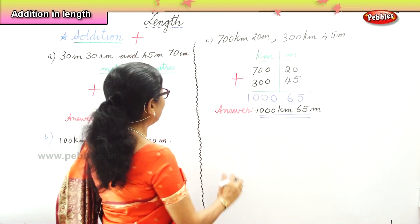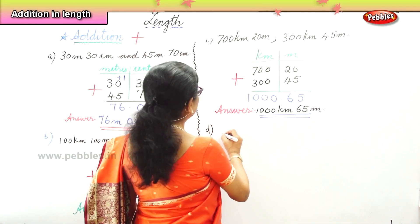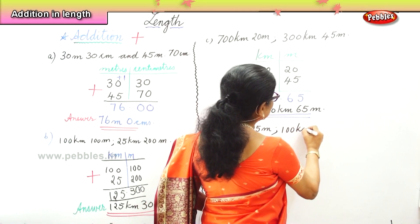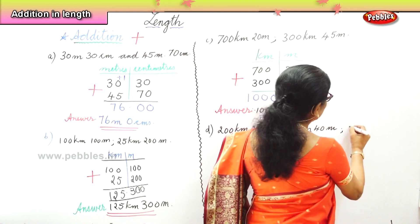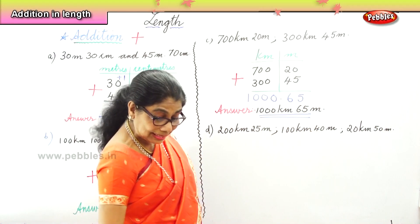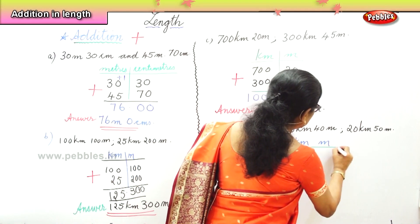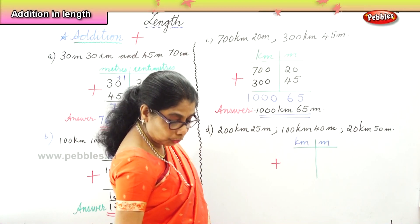Finally, we have one more sum. We are going to add 200 kilometers and 25 meters, 100 kilometers and 40 meters, and 20 kilometers and 50 meters. We've got three sets here and we're going to add them all. Put down the kilometers and meters columns, arrange them properly, and put the addition sign. Let's do it very carefully.